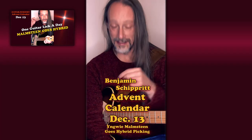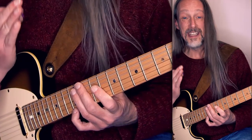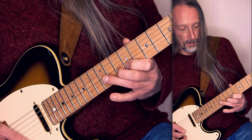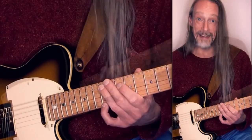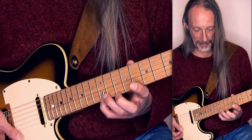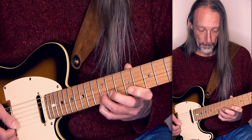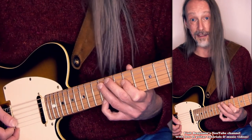Hello. Yngwie Malmsteen plays this lick a lot, but mostly on two strings. If you add the hybrid picking technique to it, it's easily expandable over all strings. I'm in the key of A harmonic minor. These are the notes — only two notes on the G string. The idea is the highest note E here alternates with the other notes, which are descending and ascending. And when you involve two strings, you use hybrid picking. Like this and ascending.